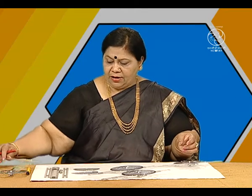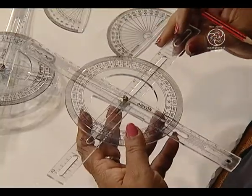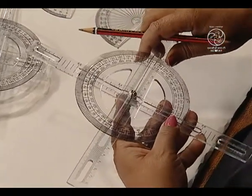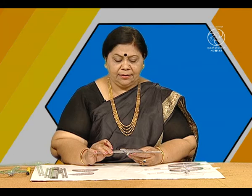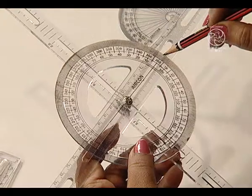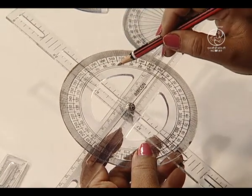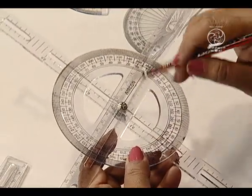Similarly, we have here an arrangement to verify vertically opposite angles. We have taken two strips and fixed a full protector on them with the help of a screw and a flyer. So friends, we can verify various types of vertically opposite angles here. We have 0 marking here and we can see it is coming to 80 degrees.